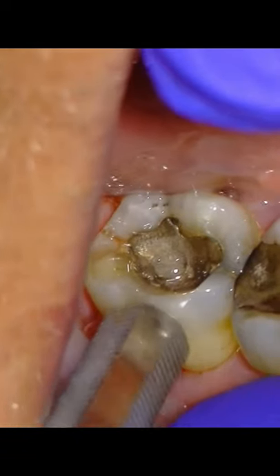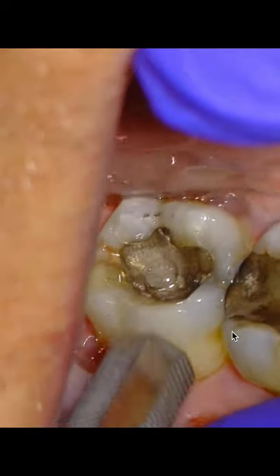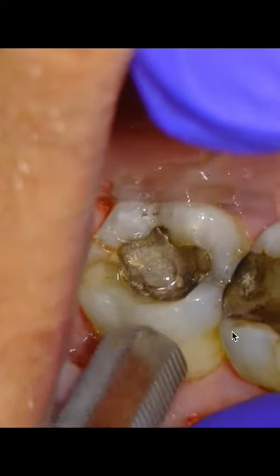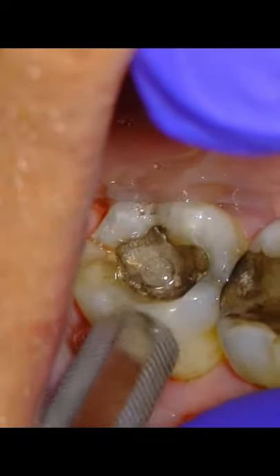start your probing depths and see if you can get into any type of small isolated probing depth, which will help you get a better diagnosis. Because once you start one of these teeth and you finish the root canal, prognosis is going to be pretty poor.